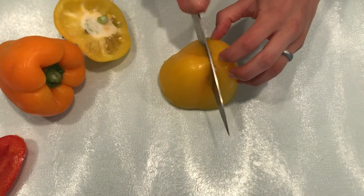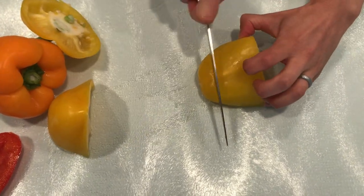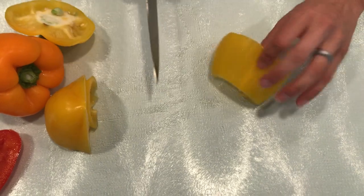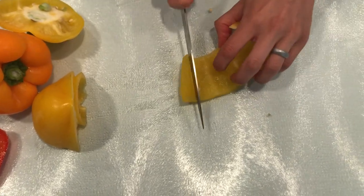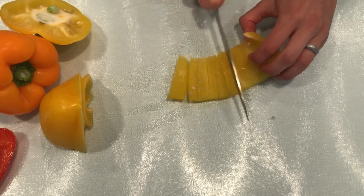I like to chop it in half, take off the end, and then open it so I can easily cut small slices of pepper.